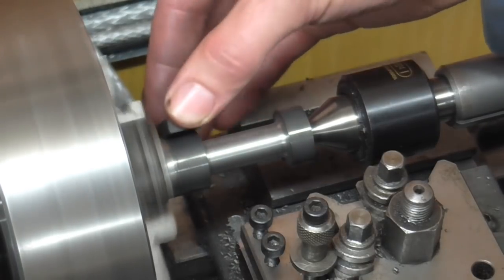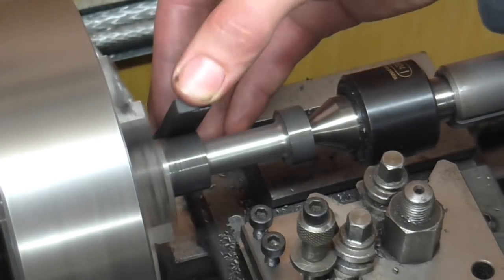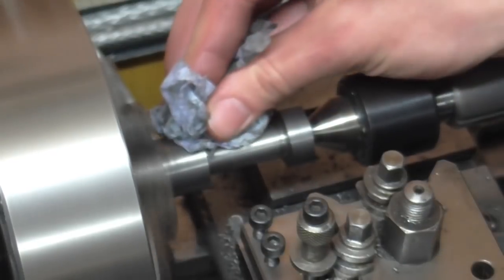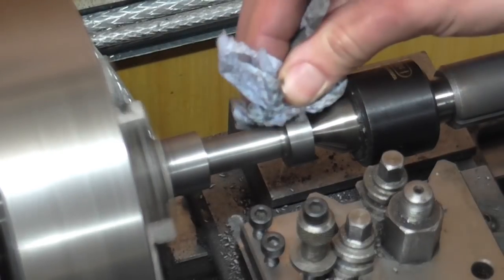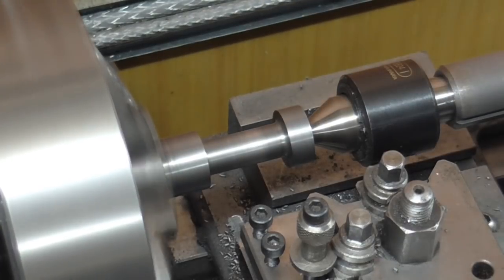The oil stops the stone clogging, which prevents the stone then scratching the surface. Rather than using cloth, I like to use a bit of paper cloth in case it catches — it tears instead of getting dragged in.